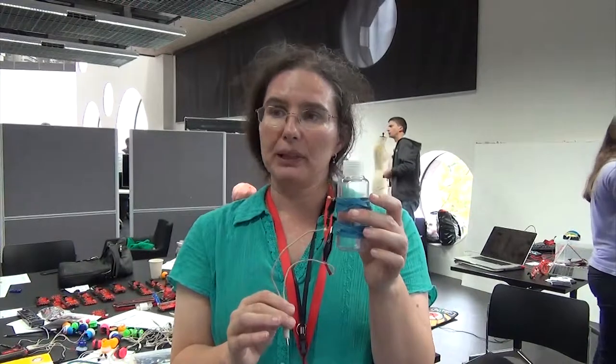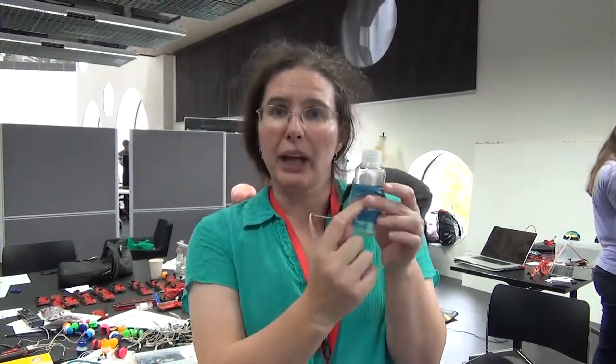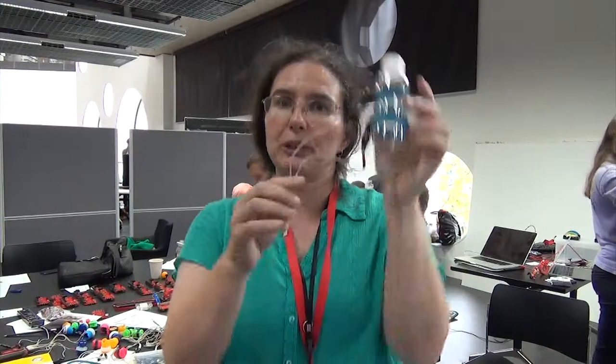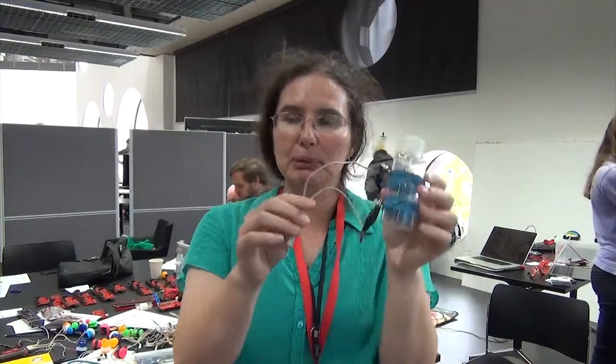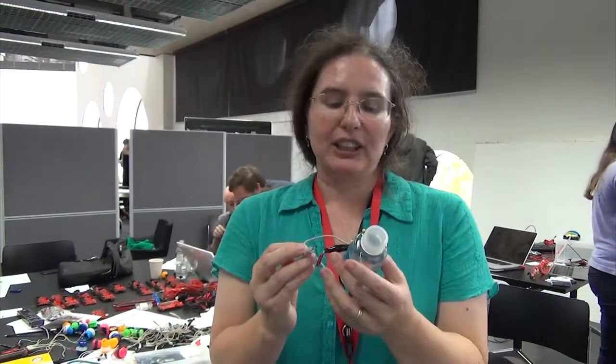This is a very simple sensor that we build to show how it works. It's just a water bottle with two pins in it that we have filled with water, and we can show them that it knows when it's tilted and when it's not tilted, so they can play a game with just this. It's really getting them to understand how things work.